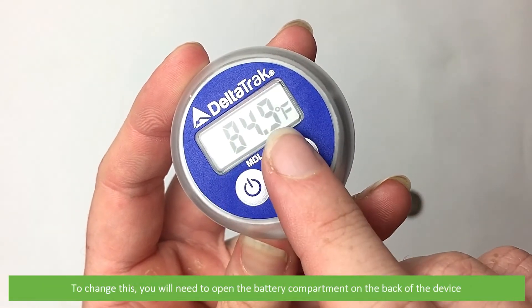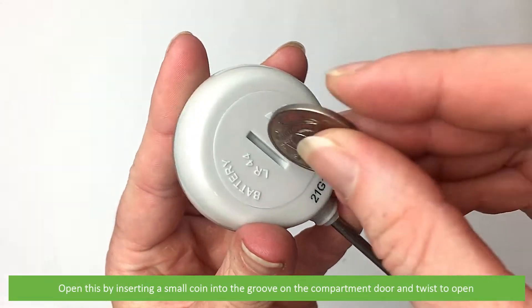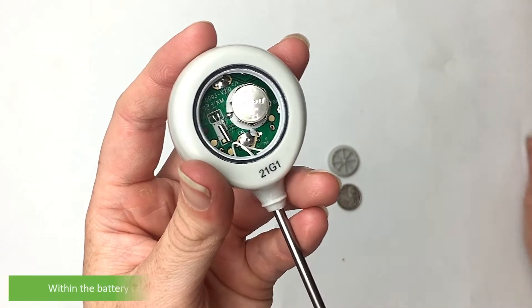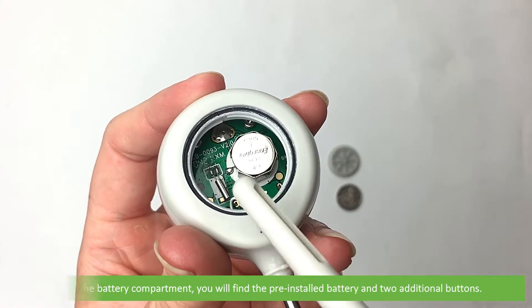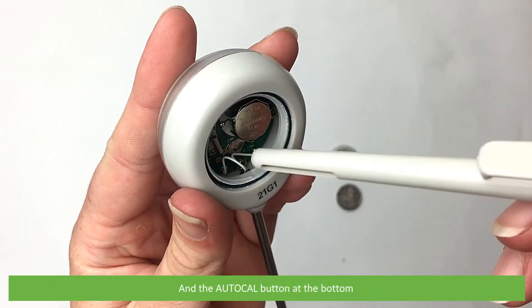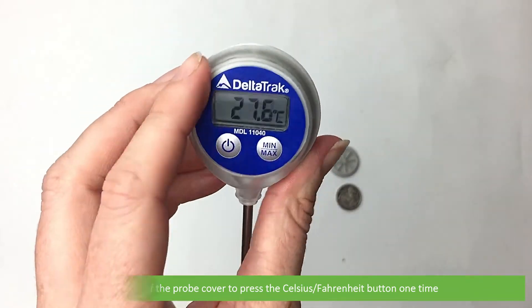To change this, you will need to open the battery compartment on the back of the device. Open this by inserting a small coin into the groove on the compartment door, then twist to open. Within the battery compartment you will find the pre-installed battery and two additional buttons — the Celsius/Fahrenheit button on the top and the AutoCal button at the bottom. Use the tip of the probe cover to press the Celsius/Fahrenheit button one time.